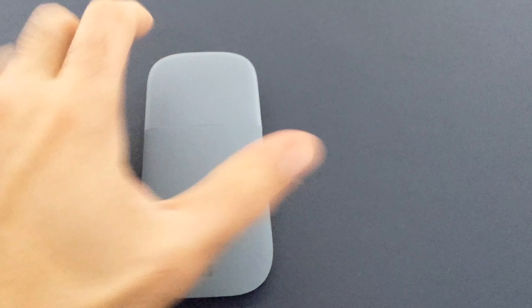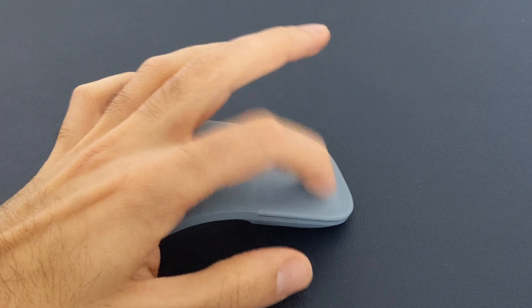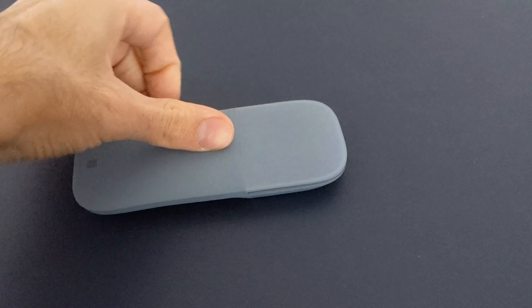How to turn it off? Simple. And then I'll put it off there. Now I can see the screen.